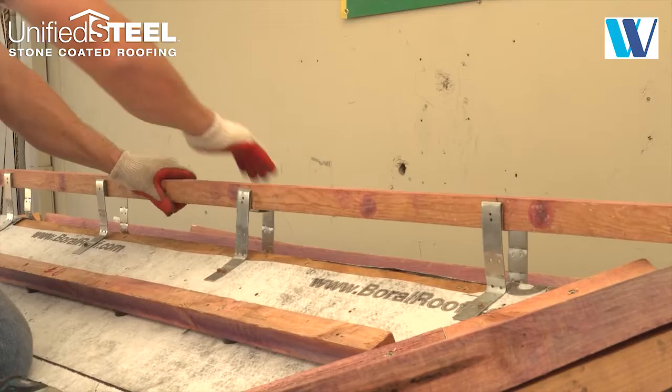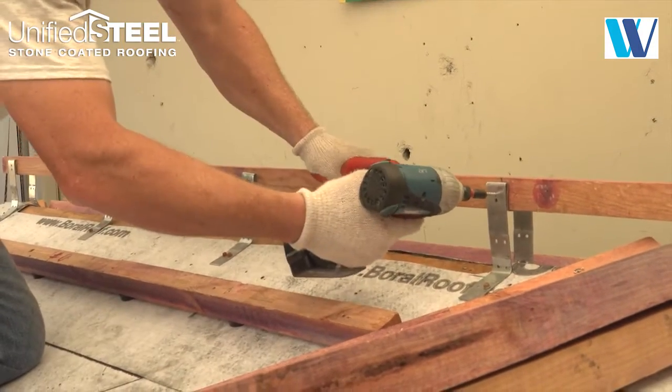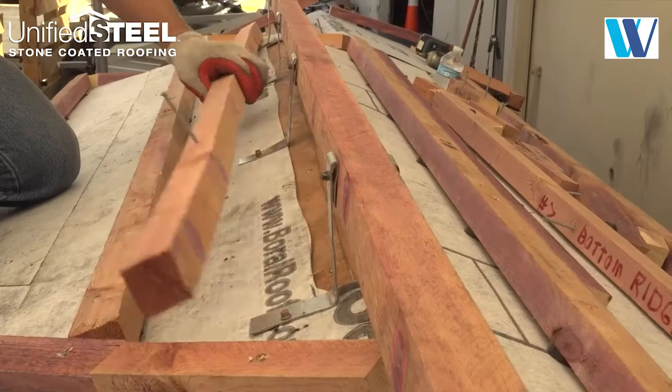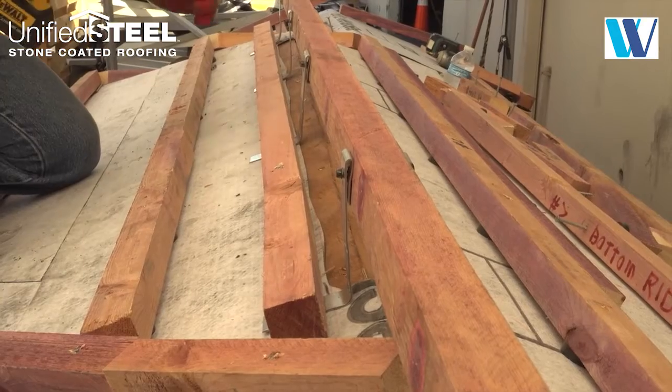Fit a 2x2 batten into the top of the ridge riser brackets and fasten. Across the last course of the ridge, install a support batten to support the cut ridge panel.